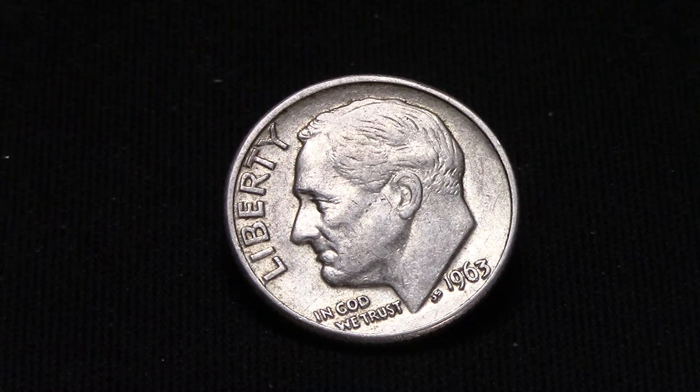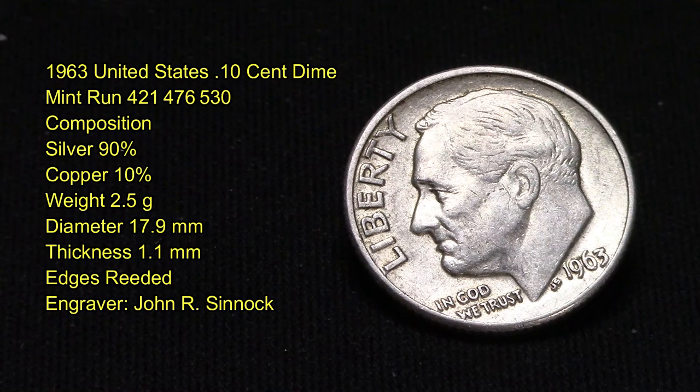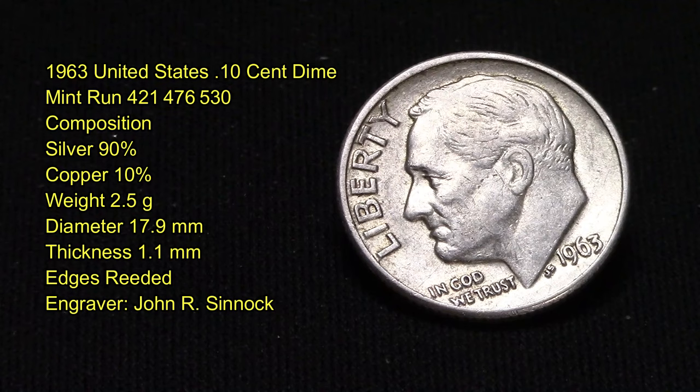Let's get into some stats on this coin. This is the 1963 United States 10 cent dime with a mint run of over 421 million produced. Its composition is 90% silver, 10% copper. It weighs 2.5 grams, the diameter is 17.9 millimeters, a thickness of 1.1 millimeters, and its edges are reeded.